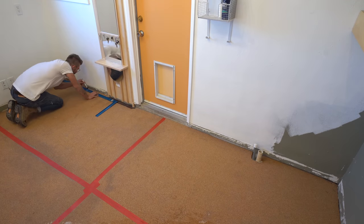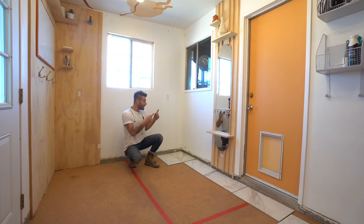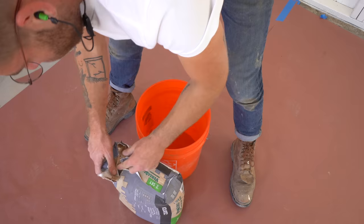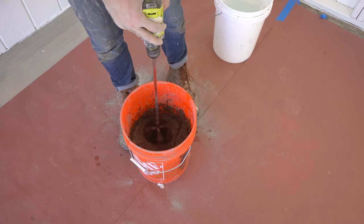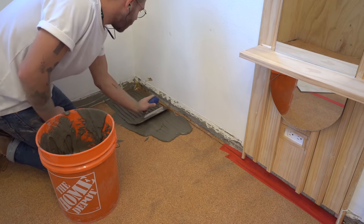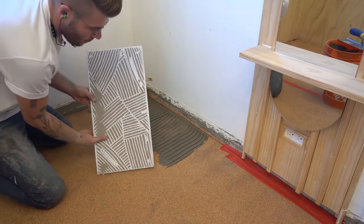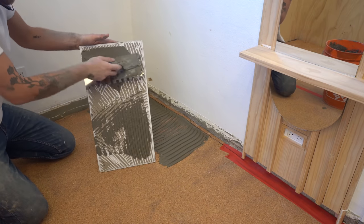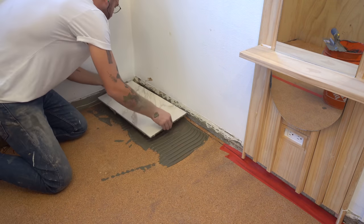I already double-checked my room for square and marked a line where I want to start my first row of tiles. I laid out the first row to see how everything would look, starting in this corner so I'll have as many full tiles as possible. The laundry units will sit on the opposite wall, so you'll never see the cut tiles there. When mixing thinset or grout, follow the directions — it'll probably call to let it set for about 10 minutes to stiffen up. On each tile I'm doing a technique called back buttering, which is applying a layer of thinset to the back of the tile to maximize adhesive contact between the floor and the tile.